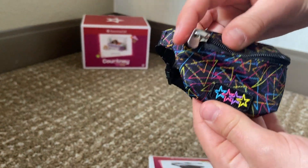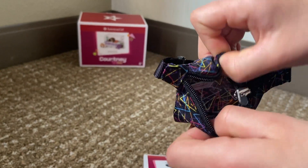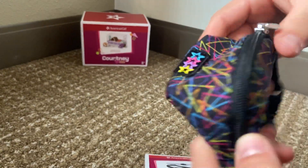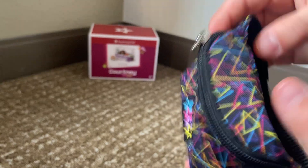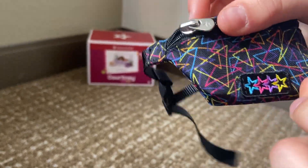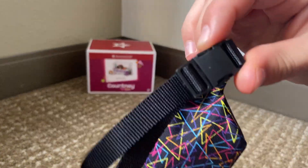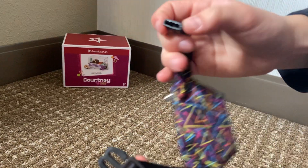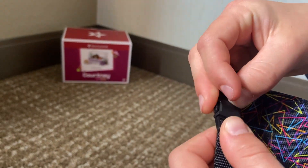Here first is this cute little bag. The zipper works, and there it is open. It's got lots of space. It's this triangular little pattern with a bunch of triangles and a couple stars down there. Right here there's a buckle and a fastener so you can tighten it for your dolls. So that's super cute.